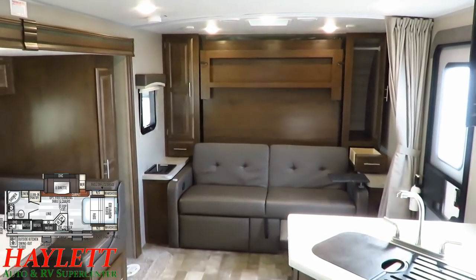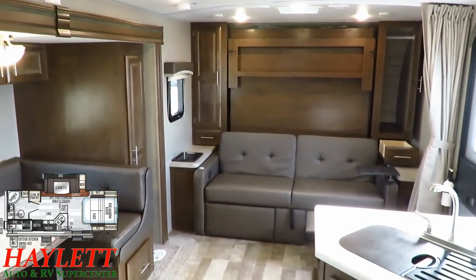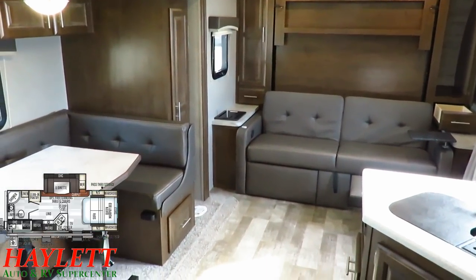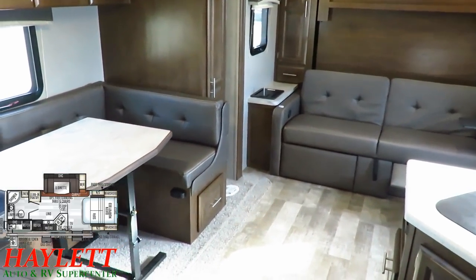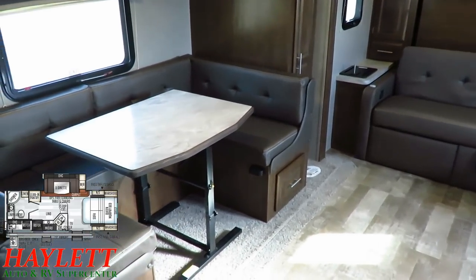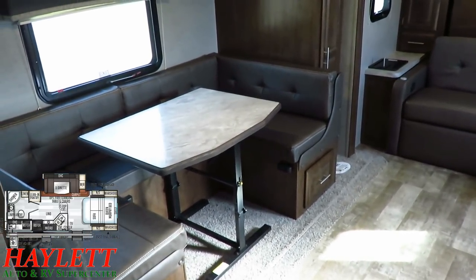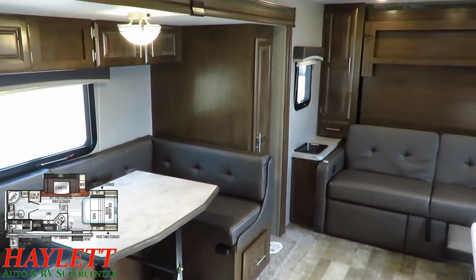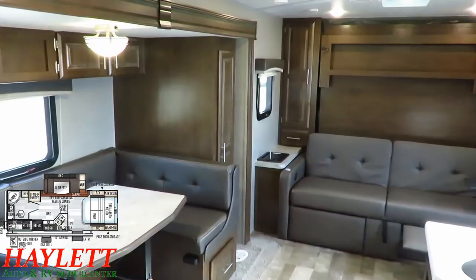What this Murphy bed really does is keep the RV smaller, shorter, lighter, and less expensive — and that's what makes it so attractive. You're getting the seating, space, and sleeping of a bigger super-slide camper without the length, weight, and cost of a super slide. That's what a Murphy bed is doing for you.